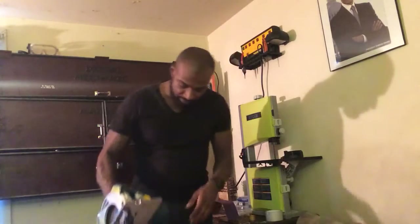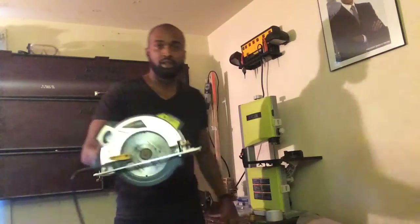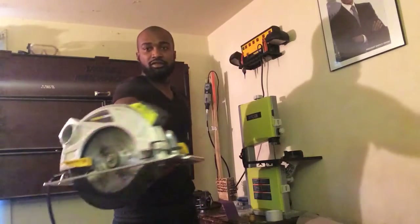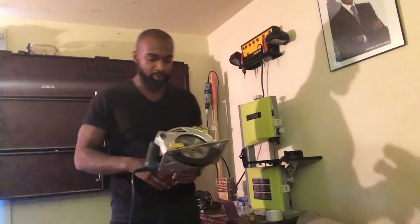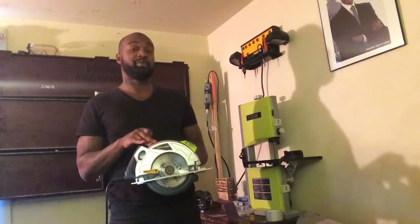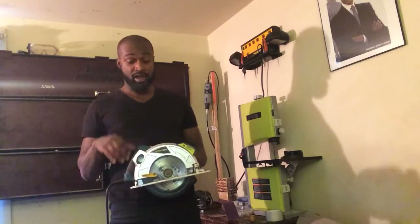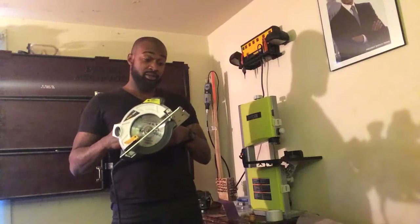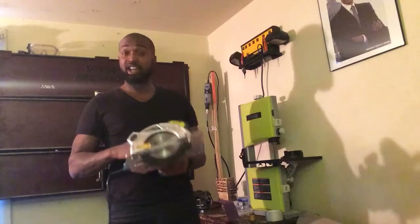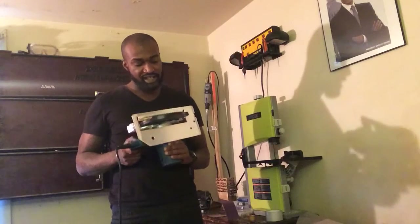Let's take a look at it, just so you can get a closer look. This is a Work Zone — never heard of this brand. My peoples actually got this for me as a gift a year ago from out of Aldi's, the supermarket. Surprisingly, this thing cuts magnificently, and it comes with a seven and a quarter carbide bit.